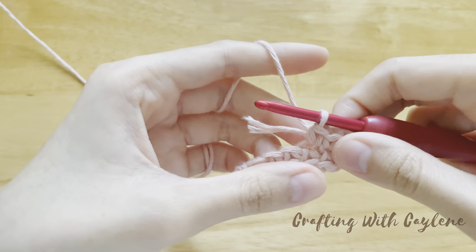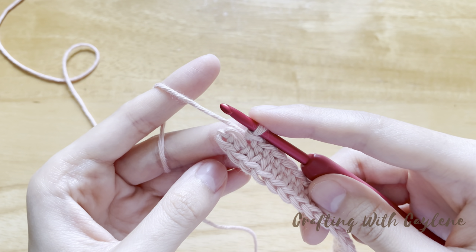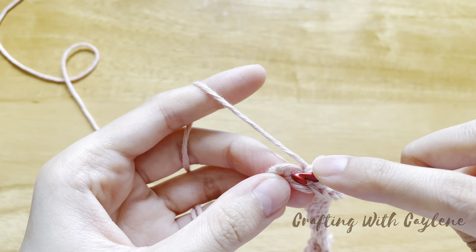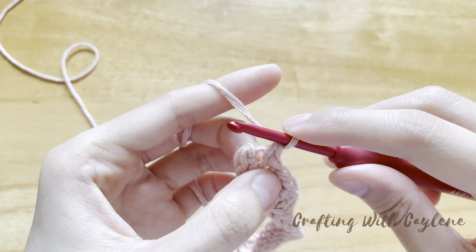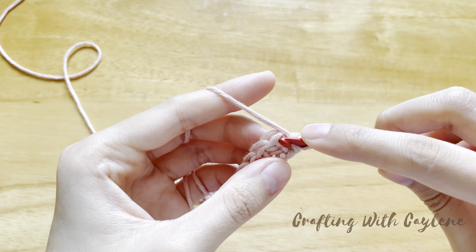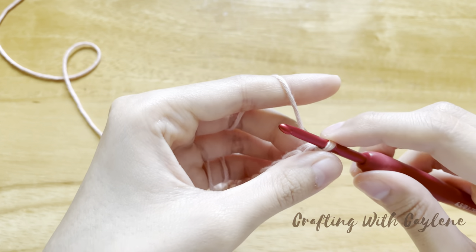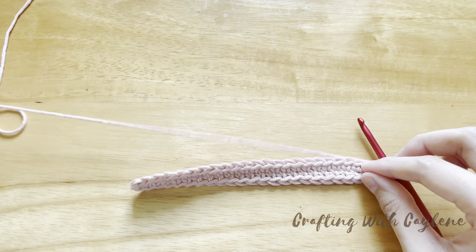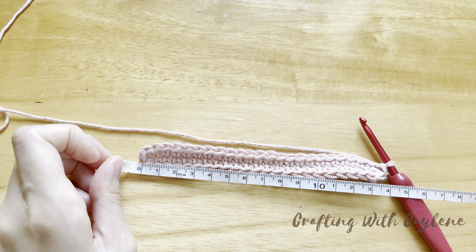Continue to put in one single crochet into every stitch until you only have one stitch remaining. I've come to the end of my chain with one stitch remaining. Before we finish off the bag base, we need to work two single crochets into this last stitch. Now join with a slip stitch into the top of the first single crochet. We are finished with the foundation row, which is the bag base. We should have a total of 48 stitches all the way around, and my work is about 14 centimeters long.